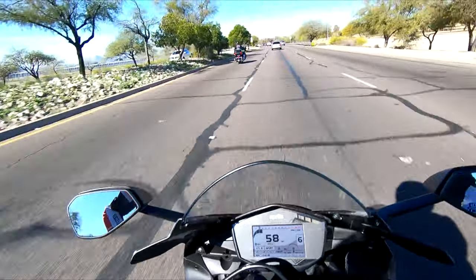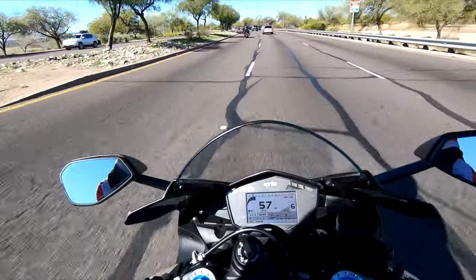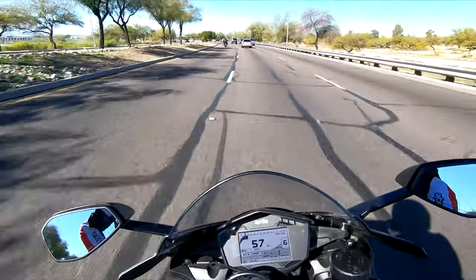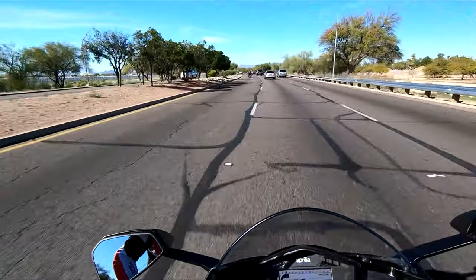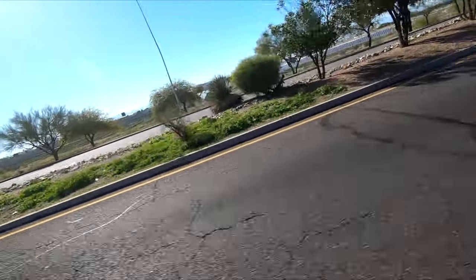So while the dash has some cool features, it's just dated and very cluttered. On the plus side, I just hit 200 miles — I've had this bike for one week — so we're almost there to break in. Let's move on from the dash.